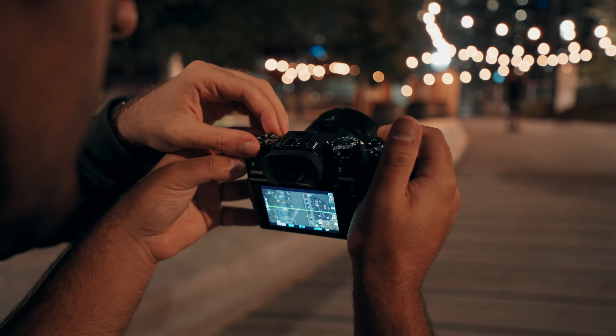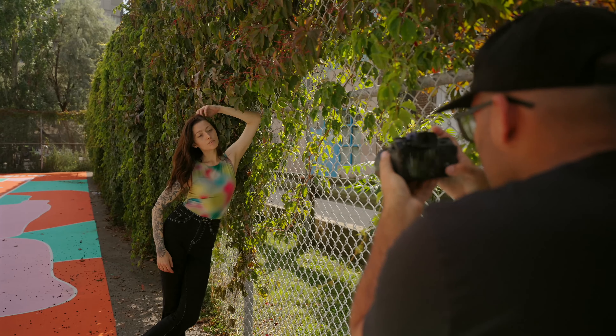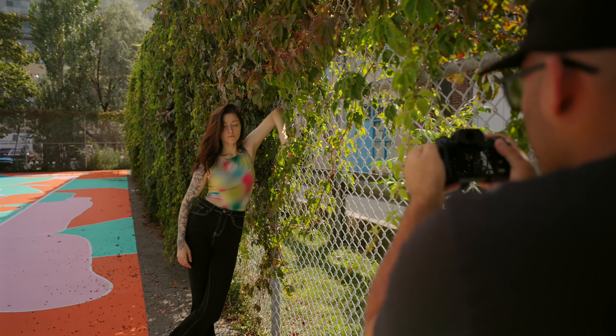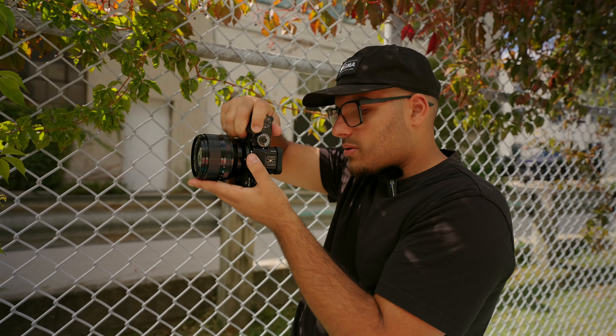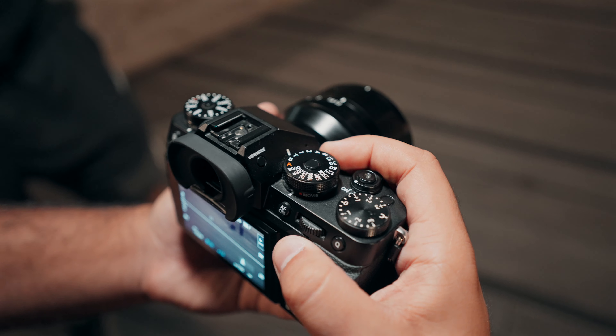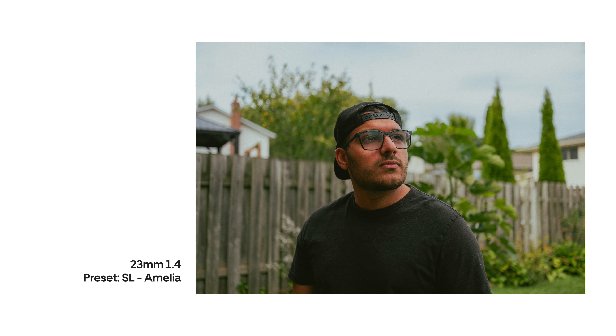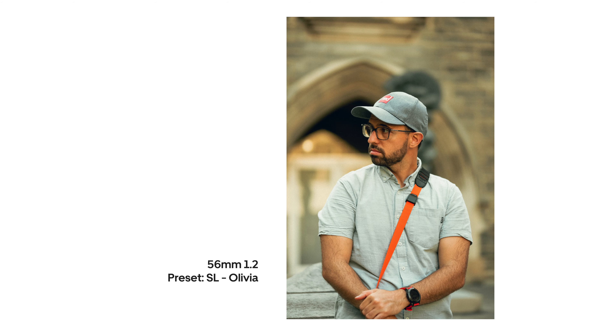I've had the Fujifilm X-T5 for about a month now, and although there were many times where I got really frustrated and annoyed with this camera, I have been enjoying it and I love the photos I've gotten out of it. This isn't going to be a technical review — I'm sure Gerald Undone already has a video for this camera. I want to mostly talk about my experience using the X-T5 for the past month: what I like, what I don't like, whether I'd recommend it, and my overall experience.